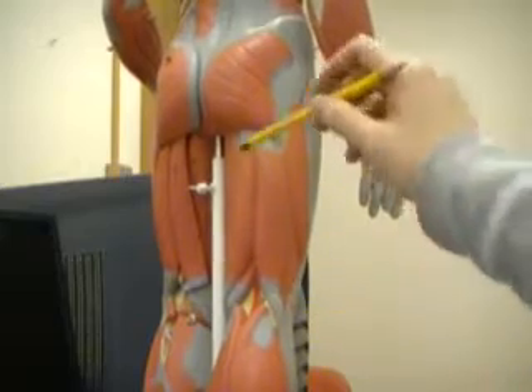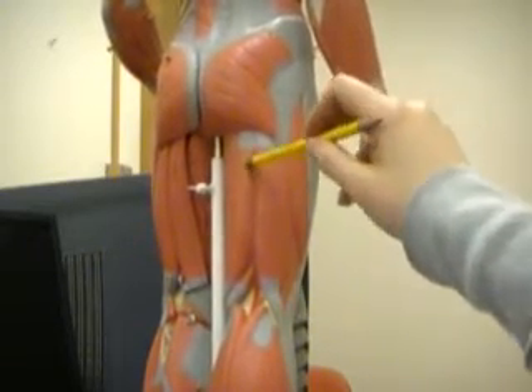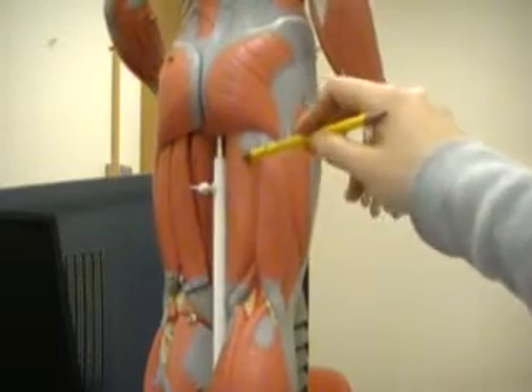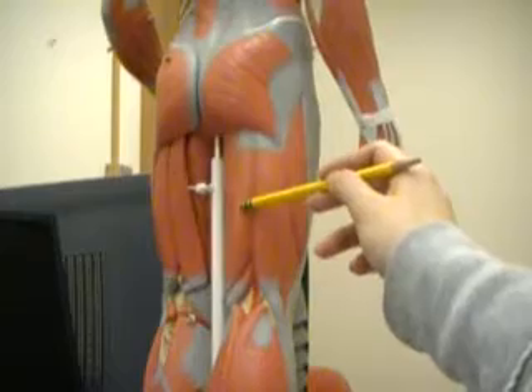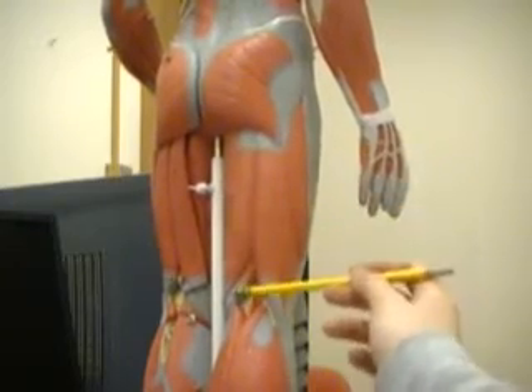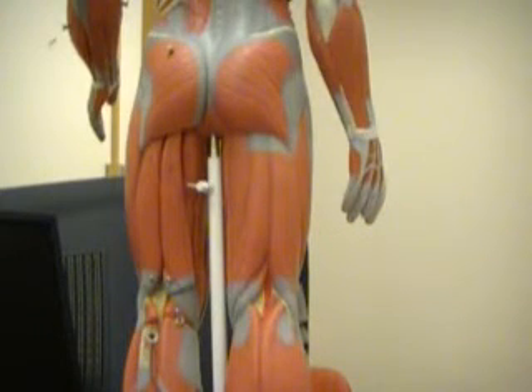As you can see, it kind of curves. And this muscle here, next to the biceps femoris, is called the semitendinosus. And underneath the semitendinosus muscle you'll find the semimembranosus, and those three muscles make up the hamstrings.